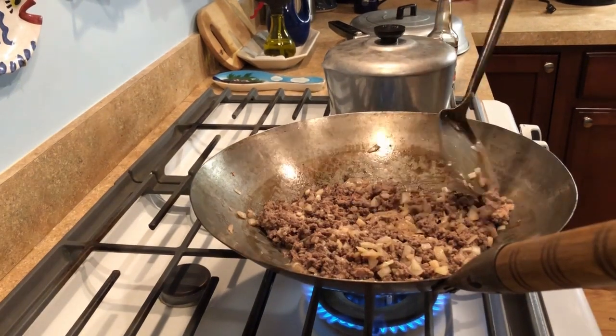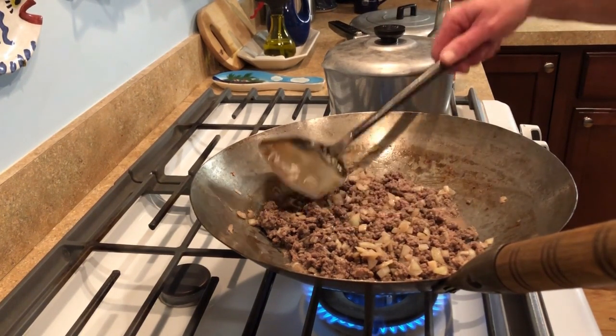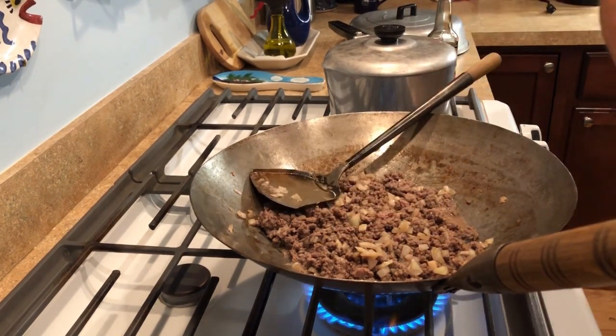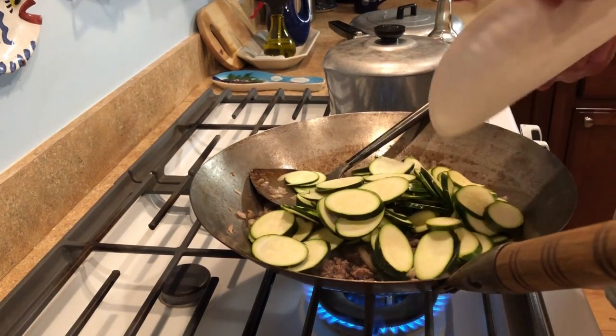He added a little bit of soy sauce here, but he also said when he marinates it in the bowl he adds some soy sauce too. So the ground beef is marinated with onion, salt, pepper, garlic powder, and soy sauce. And here come his zucchinis.